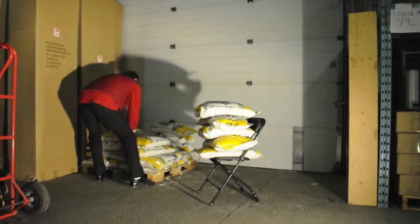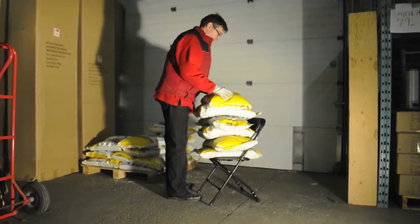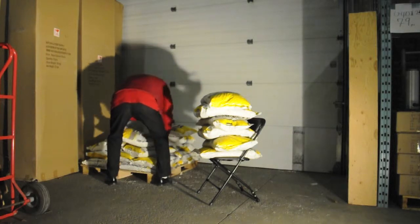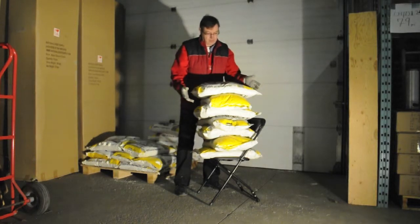Previously we did a video where we set up one of our NES reliable plastic folding chairs and then stacked bags of salt onto it until it collapsed. It took 12 20kg bags of salt, or 528lbs, to collapse one of our NES reliable plastic folding chairs.